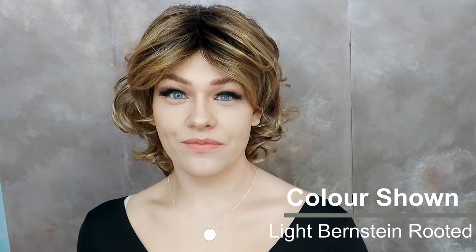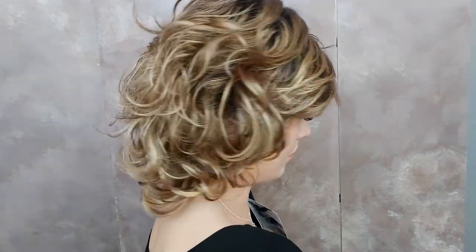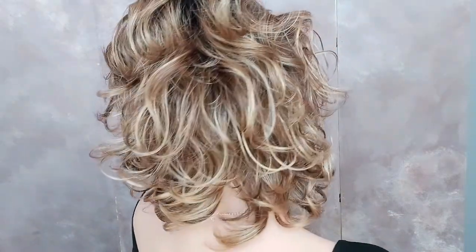This is the CAT wig by Ellen Phila. CAT is this lovely short curly wig made with synthetic hair. As you can see, CAT's curls stretch just below the neck and hold beautifully. The light bernstein rooted golden tones are so beautiful in this wig.